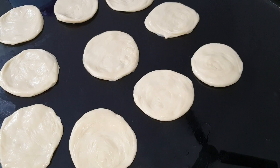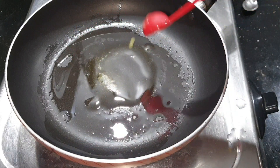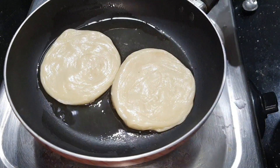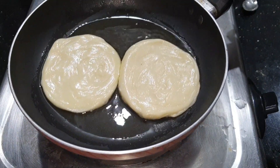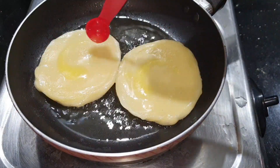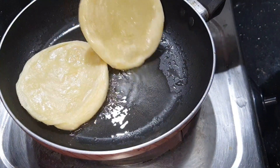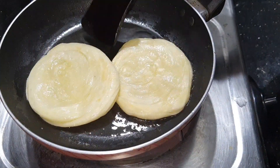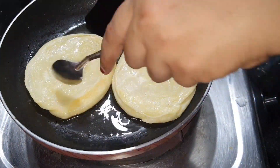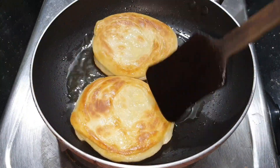Turn it on top of the pan. Now I'm going to fry this. We are going to add a little bit of oil. Fry two parottas in the pan. We fry it on a low to medium flame. Put the pan on a low flame and then fry it on a higher flame.